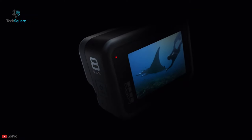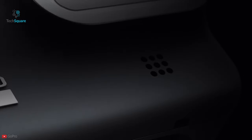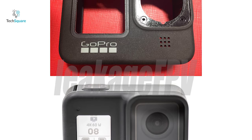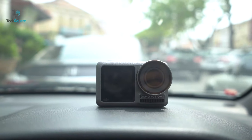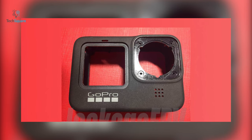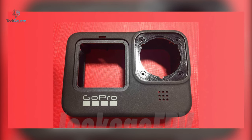The GoPro Hero 8 Black had an LCD monochrome display that allowed users to check shooting mode, battery percentage, and other essential info quickly. But the alleged leaked image of the GoPro Hero 9 suggests it could instead have a much larger front LCD than the one on the GoPro Hero 8 Black — closer to that of the DJI Osmo Action. Although we should take leaked images with a pinch of salt, as the source has no real track record of GoPro news, making it hard to judge the legitimacy of the leak.